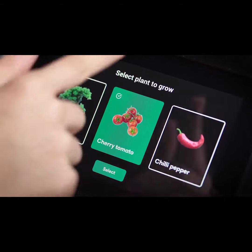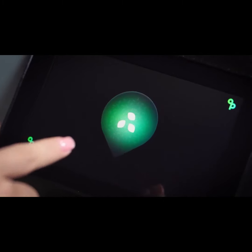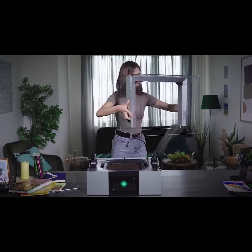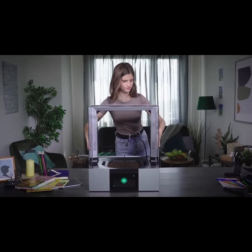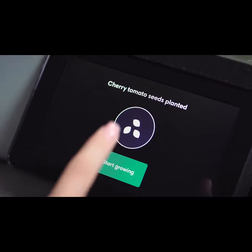Simply select the plant you want to grow, remove the cover, plant the seeds or seedlings in the soil, and get ready for the gardening of the 21st century.